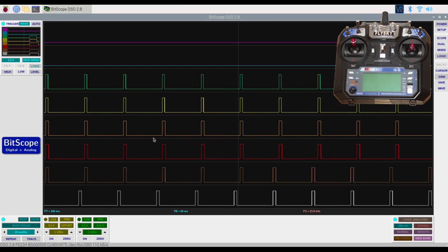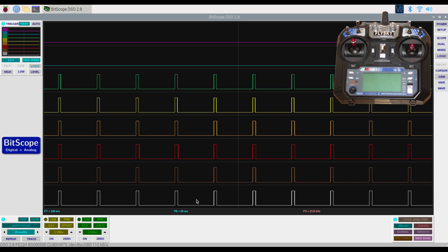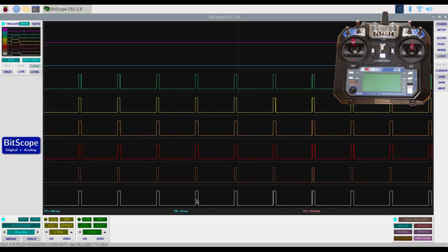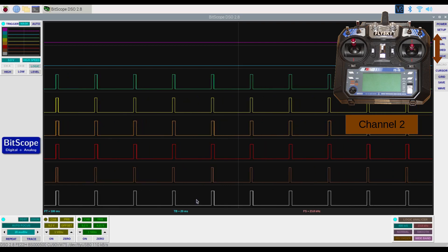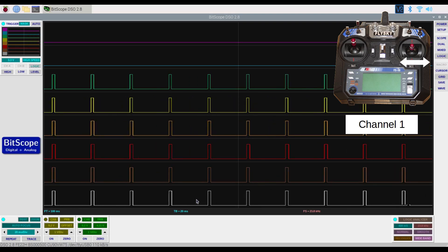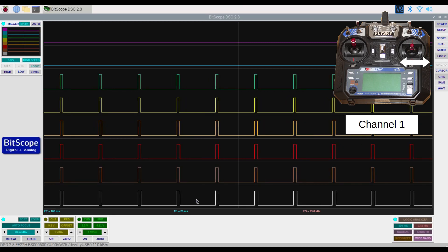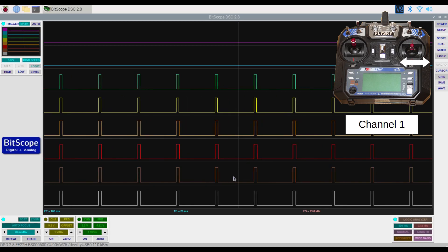All six channels are pretty much in sync with more or less the same values. Moving the right-hand controller — if I push it down you'll see channel two gets narrower, and if I push it up it gets wider. Moving the same control from side to side affects channel one: moving left makes it narrower and moving right makes it wider.